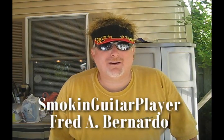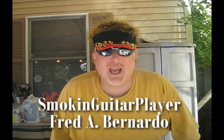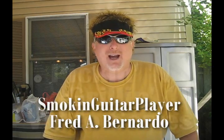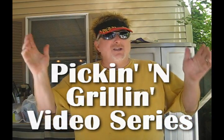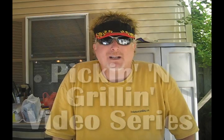Hey folks, Fred Bernardo the smoking guitar player from www.fredsmusicandbbq.com - that's Fred's Music Shop in beautiful downtown Shillington, Pennsylvania. It's a beautiful day today, you can hear the birds chirping and the dogs barking, and I'm gonna do some grilling. I got my charcoal grill right here.